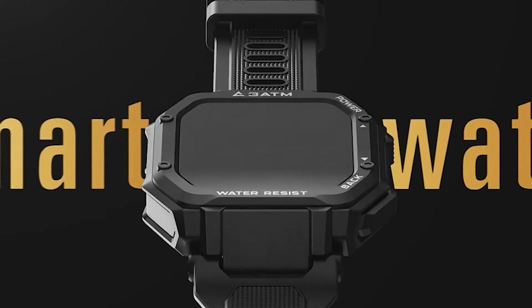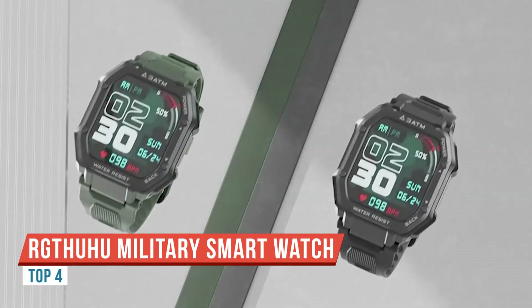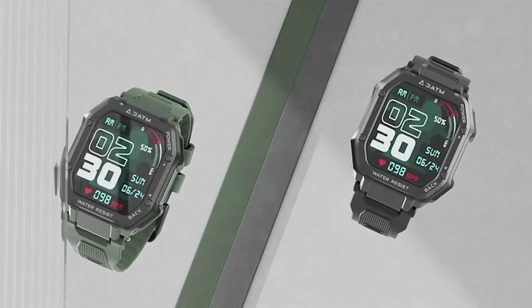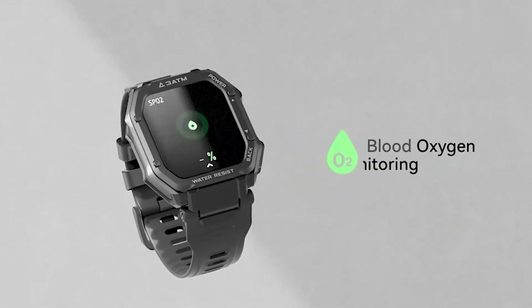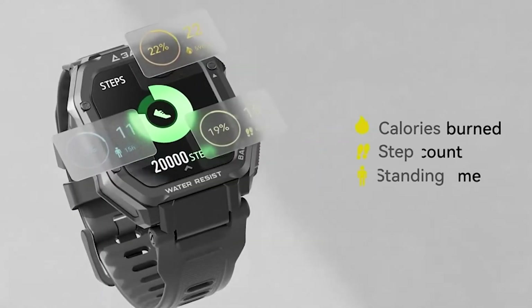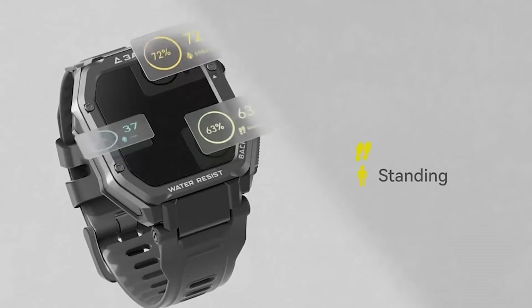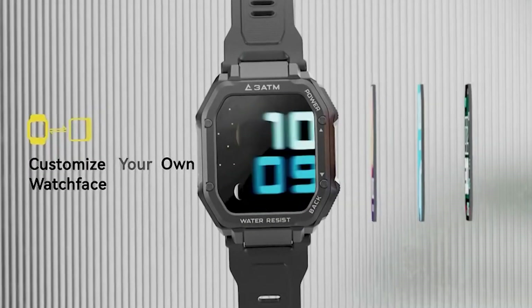Today I want to do a quick review and demonstration of this really nice smartwatch I've been using for a little while. I really like the band — it's got these big open slits for the adjustable wristband that prevent sweat and water from getting trapped underneath, so it airs out nicely.